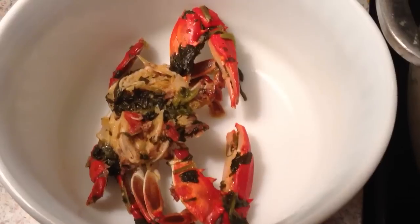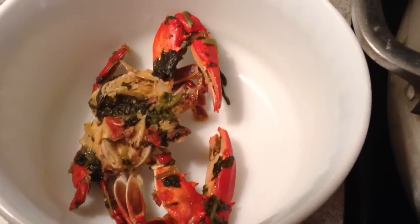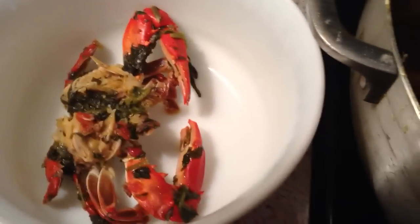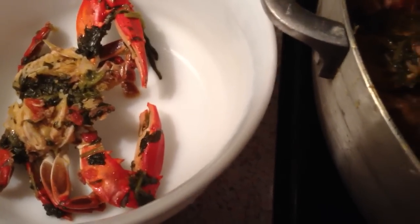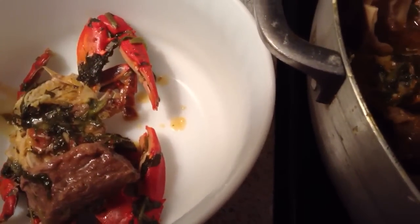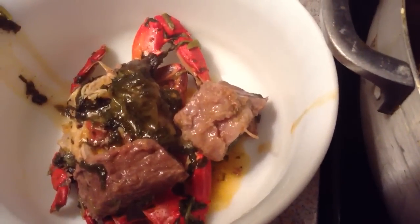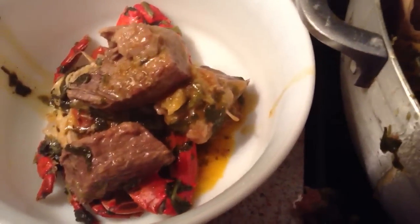Now I'm getting ready to fix myself a nice plate of bouillon. I have the crab in there. I love to eat a lot of meat when I'm looking there. I hate bouillon without meat.